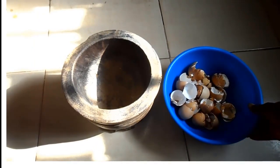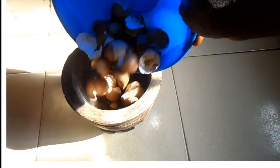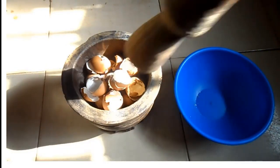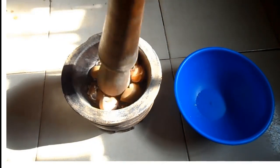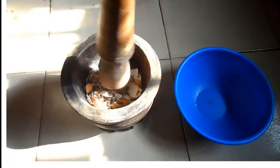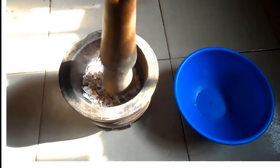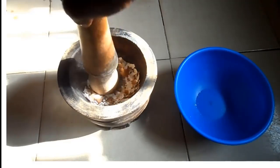With the aid of a kitchen mortar and pestle, break down the eggshell particles into smaller ones.